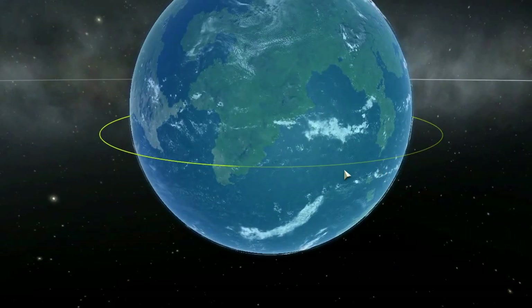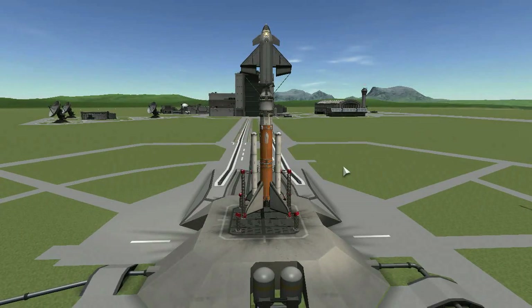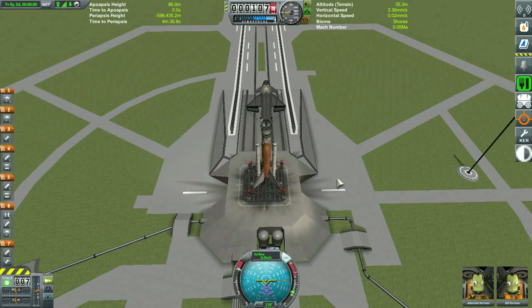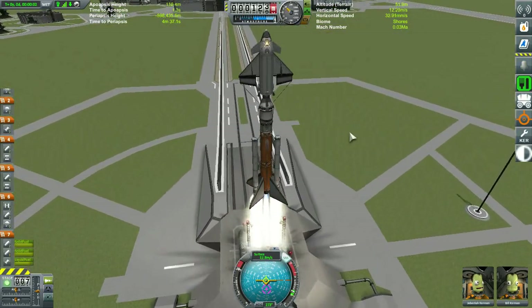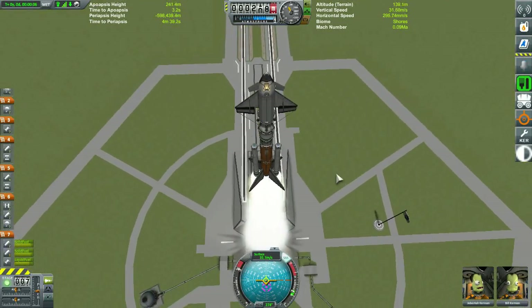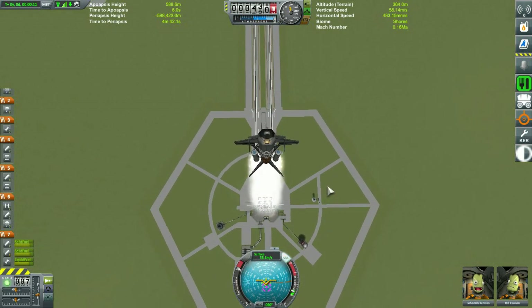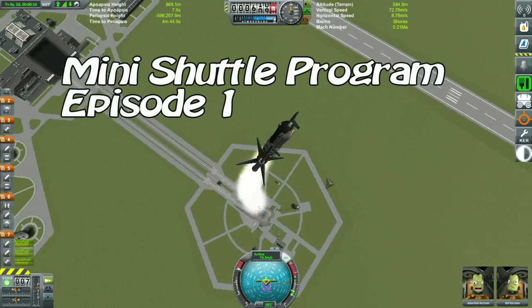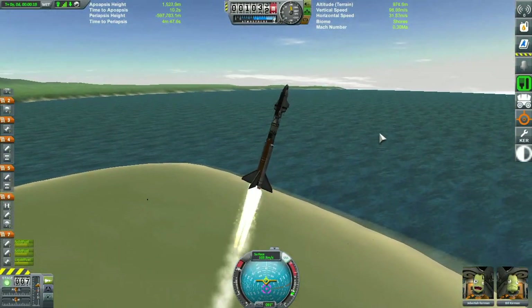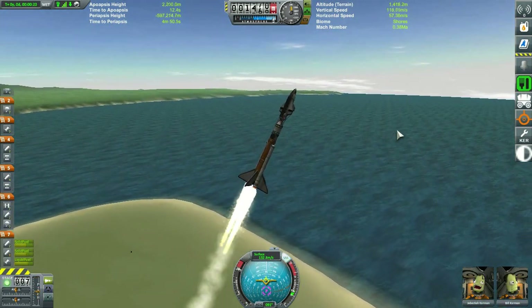Howdy fellow Kerbinauts, Rice here. We're back again at Kerbal Space Program, and I gotta level with ya — I think it's time for another gosh darn space shuttle series. Why another space shuttle series? Well, because I love space shuttles, and chances are you're watching this because you love shuttles too. So here it is! Episode 1 of the mini shuttle program, inspired by Sierra Nevada Corporation's space plane program — the Dreamcatcher — as well as its surface-to-space launch system.